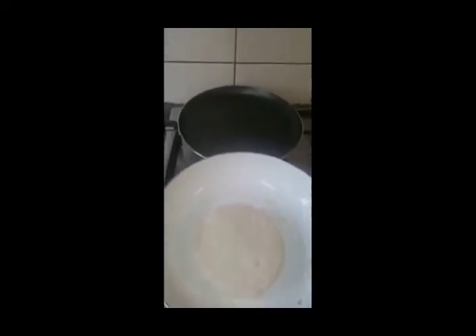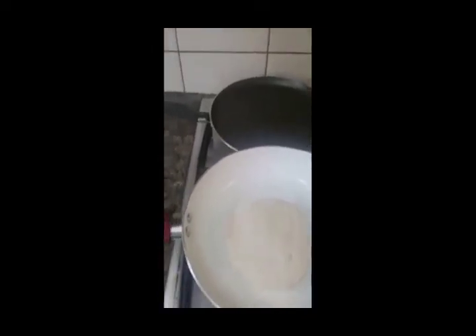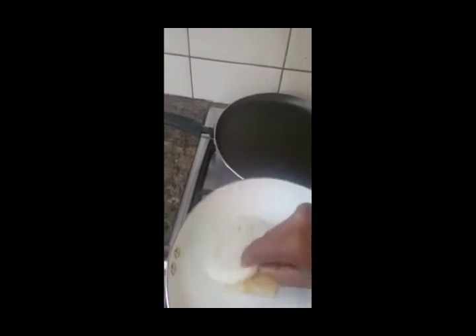If your kids like roasted bread, you can flip the side and roast it on the other side as well. For me, I think one side is fine. It's almost done and we can put it on the plate.